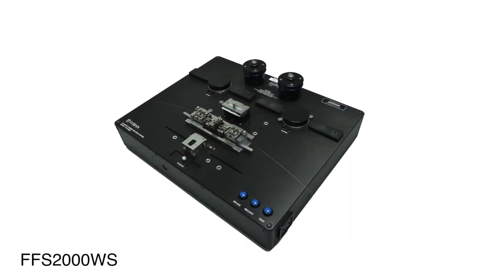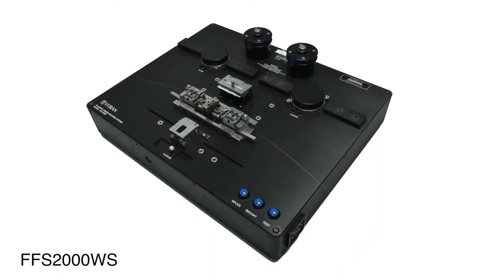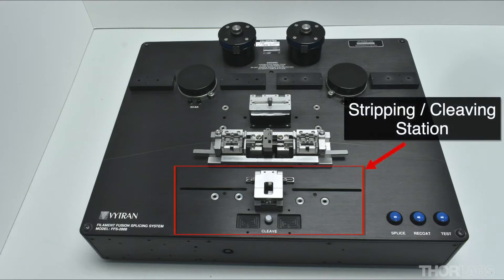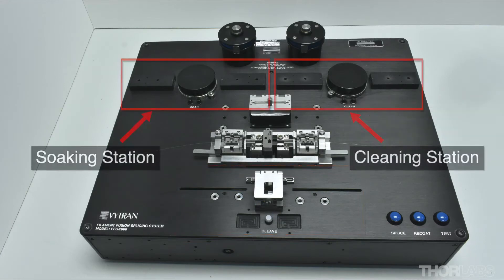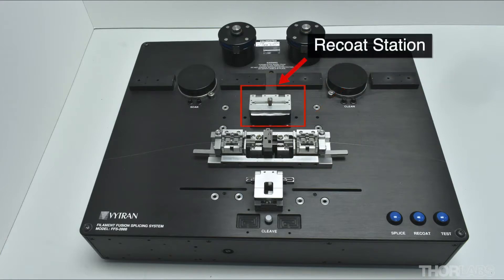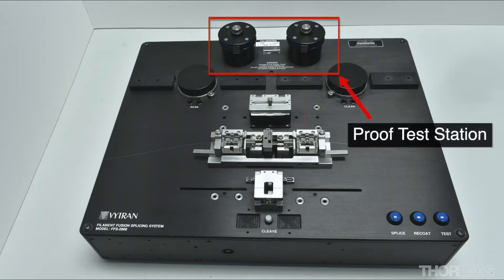The FFS2000 is a fusion splicing workstation which is capable of performing all steps of the splice process: strip, cleave, clean, splice, recoat and proof test.